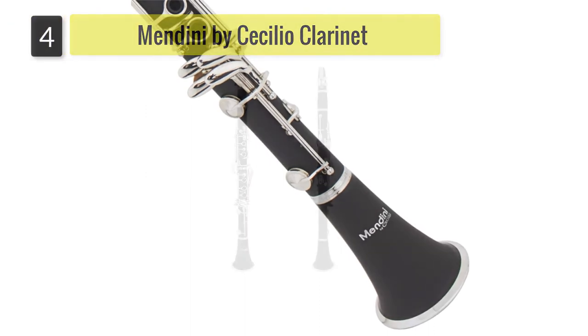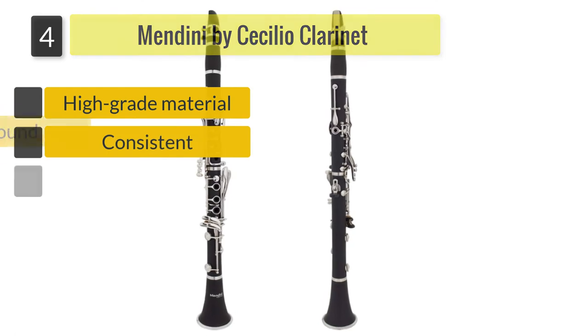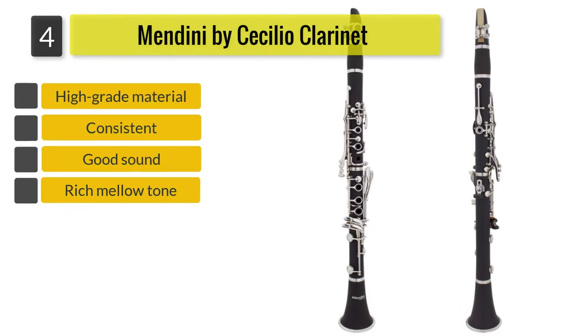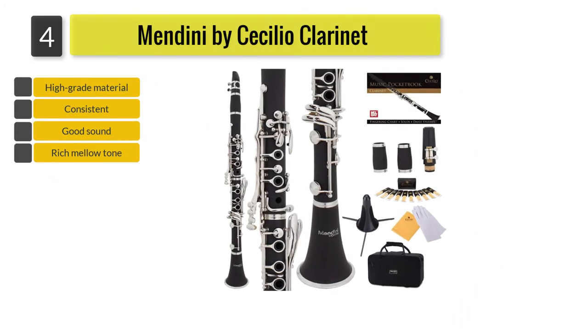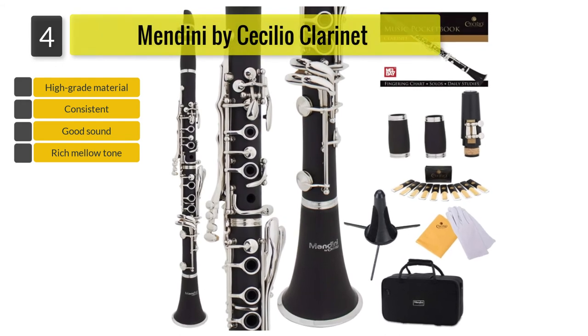Number 4: Mindini by Cecilio Clarinet. The Mindini by Cecilio Clarinet is another great instrument created by Mindini, suitable for students and beginners. The high-grade quality and durable keys are what make it worth the investment.